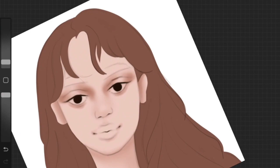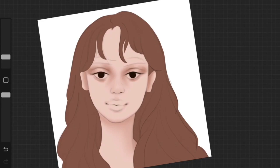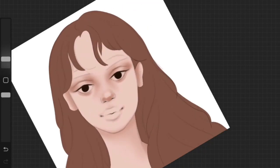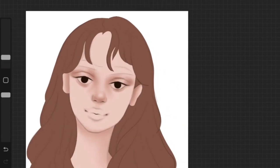I have an in-depth tutorial on how to shade skin — I'll link everything in the description. This video is all about my overall process, not the detail of each part of the artwork.